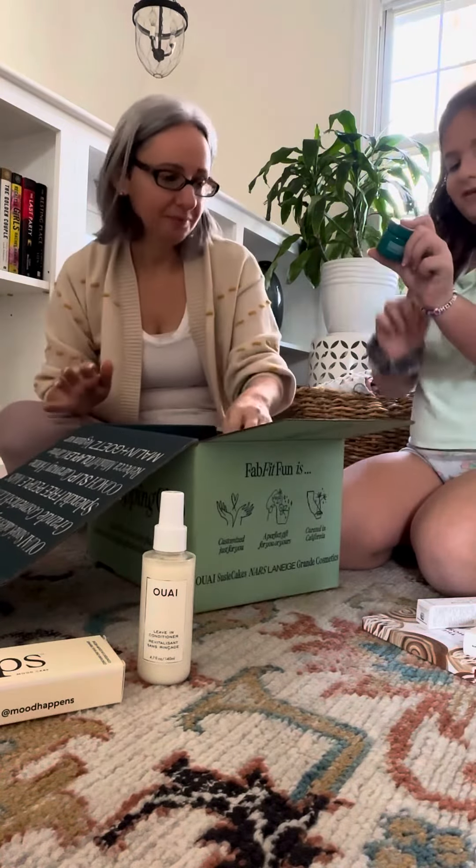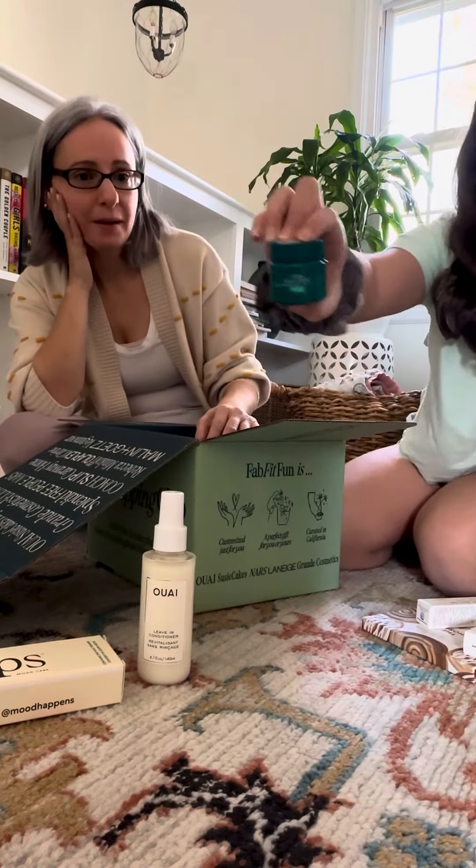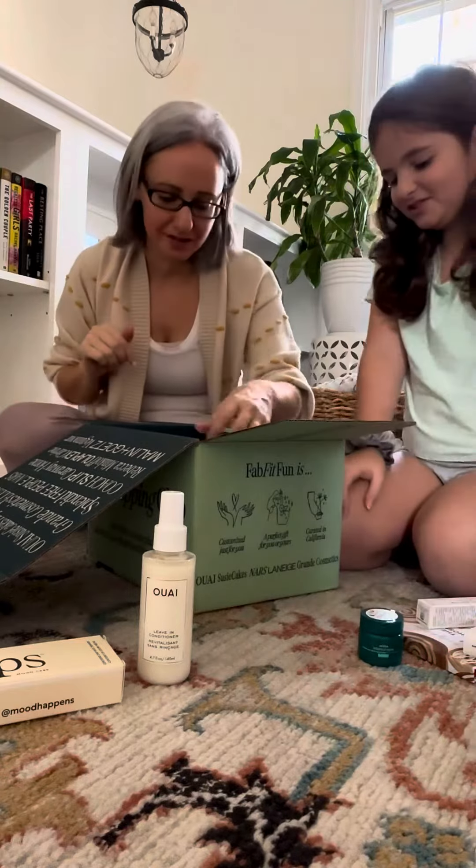And this is — how do you press this? Evita Botanical Repair. It's like a hair mask. I've been wanting to try that too.